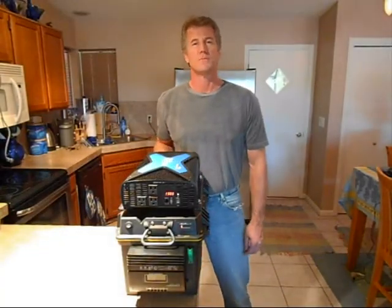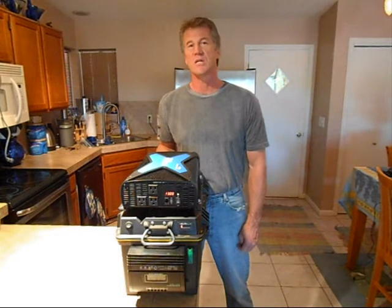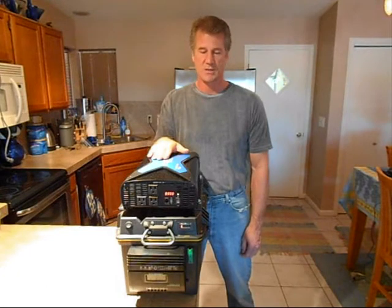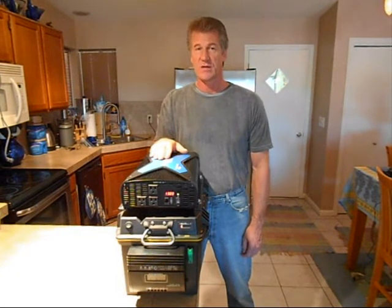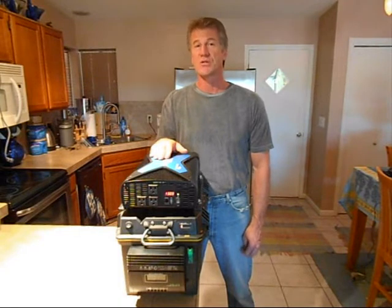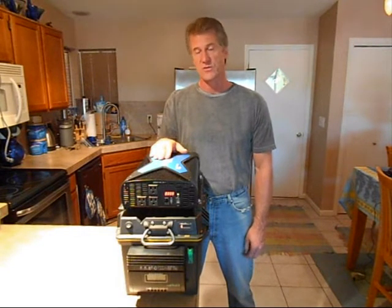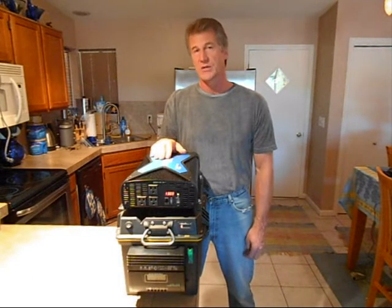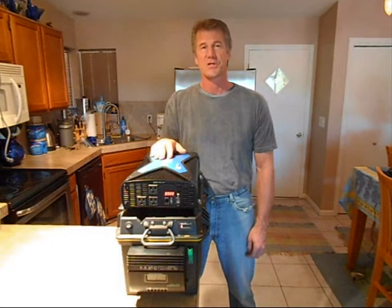Hi, I'm Jared Broadbent with ARC Solar Systems, and today we're going to be demonstrating the SPG3000 solar power generator from ARC Solar Systems. This is a fully self-contained and self-sustaining unit that allows us to capture the sun's energy and use it to power our most important electrical devices. Today we're going to be demonstrating the appliances and electrical devices that can be powered from our ARC Solar Systems generator. So let's get started.